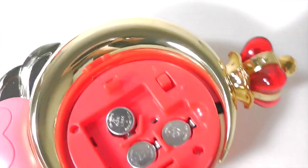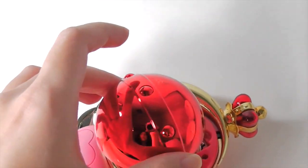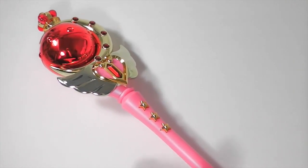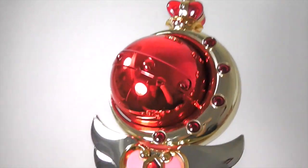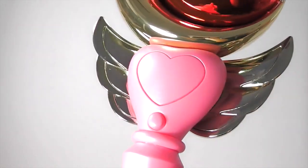Turn it on and pop the ball back in. We finally get to the fun part — how it works. You see three buttons here, but none of them actually trigger the music or sounds. It's the button on the back.